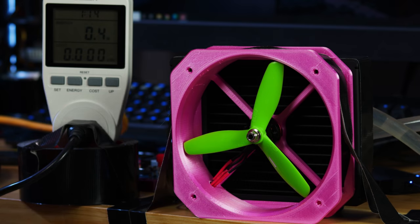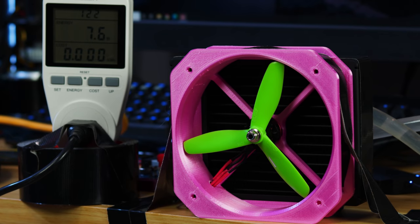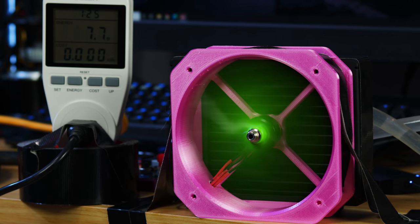Safety glasses on, controller on, throttle down, power on — coming up. About half throttle, sitting at about 64 watts. Moving up to full throttle. There we go — full throttle, pulling about 200 watts. So loud. 280 watts.